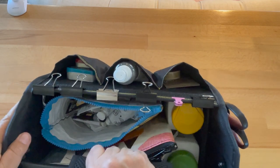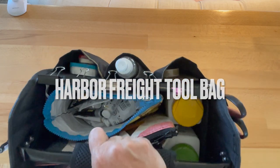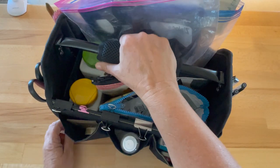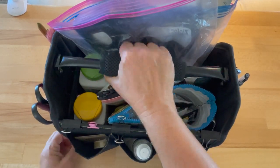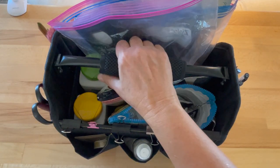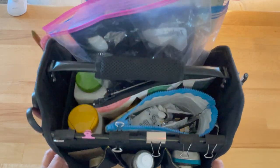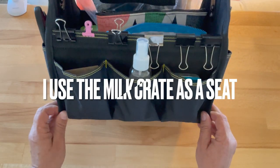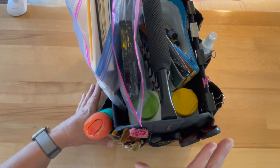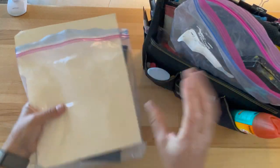This is a tote from Harbor Freight and it was about $15. I got two of them — one I use for gardening. It's a little heavy to carry for any distance, so I also bring a tote bag that fits this whole bag and has shoulder handles. If I carry this and a milk crate, it's really everything I need.